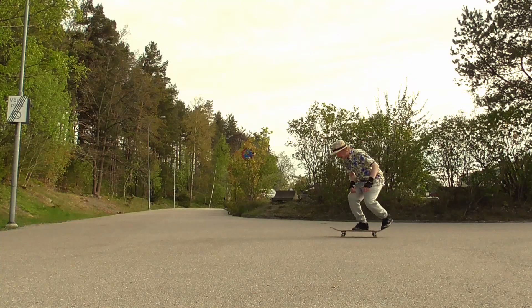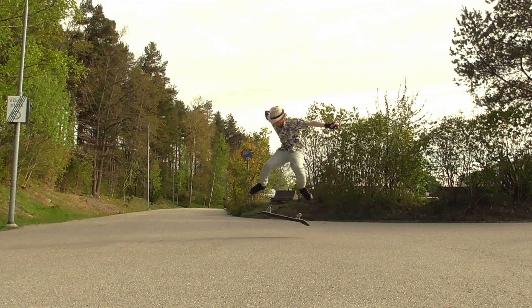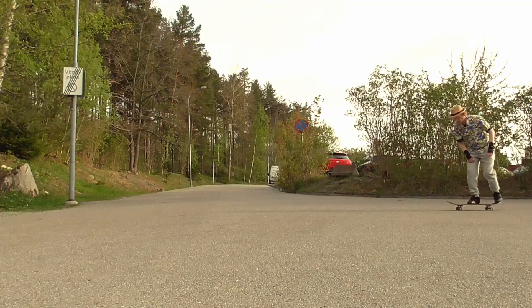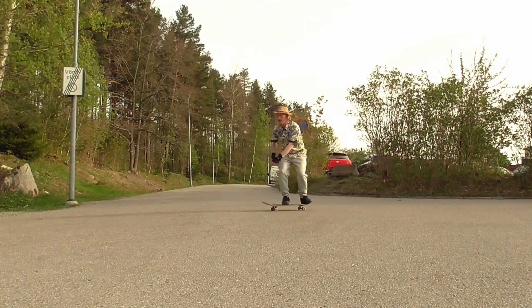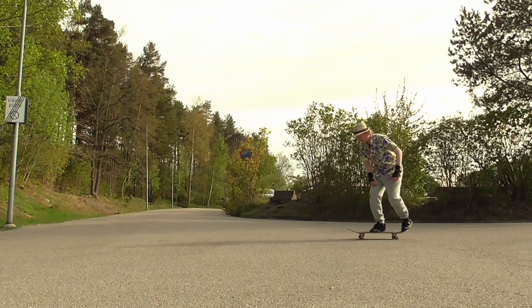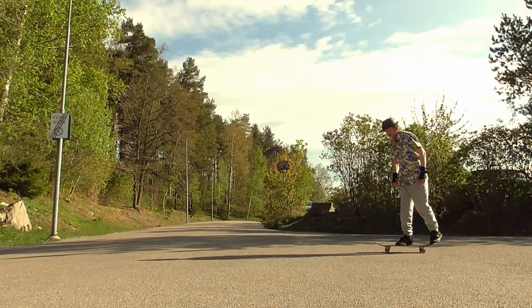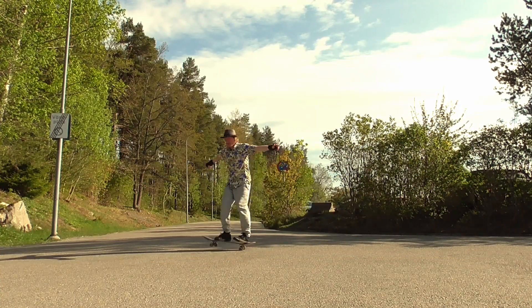If you have a hard time, try holding on to something such as a fence with both hands. This will force your body to stay centered as well as making it less scary. So now you know kickflips — see you next time.